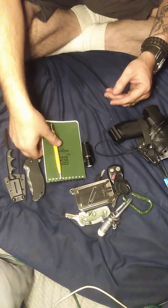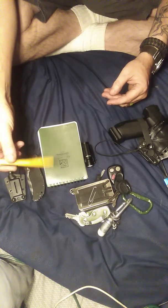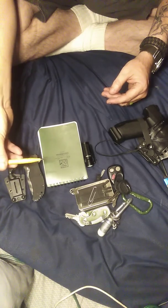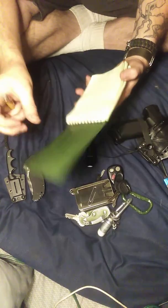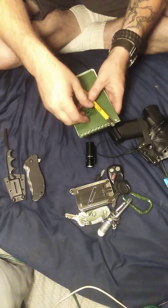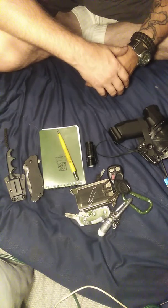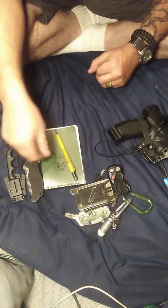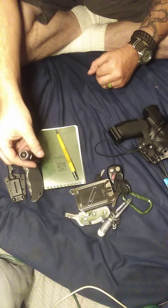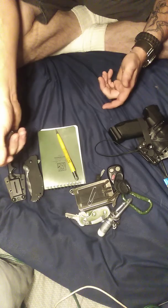I'm always writing down something. This is a Write-in-the-Rain pencil and a Write-in-the-Rain notebook, so if you end up getting wet it still works. I write some of my stuff for driving on there, so I keep that on me. Usually I have a smaller one too that I keep in the pocket as well — either one depending on what I'm using, shorts or pocket-wise.